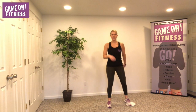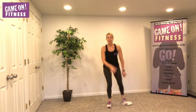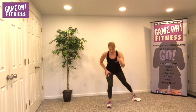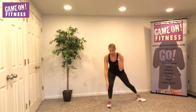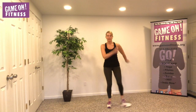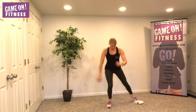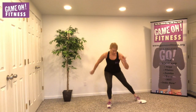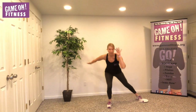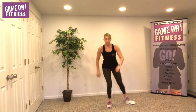Shoulders back, belly button in — to the side. Notice my right knee is aligned to the ankle, not the toe. Eight, seven, six, five, four, three, two. Eight more — eight, seven, six, five, four, three, two, one. Beautiful, good job.